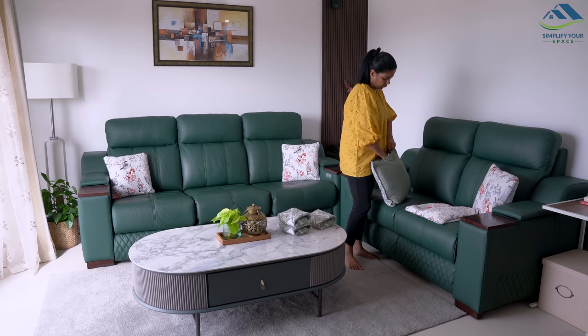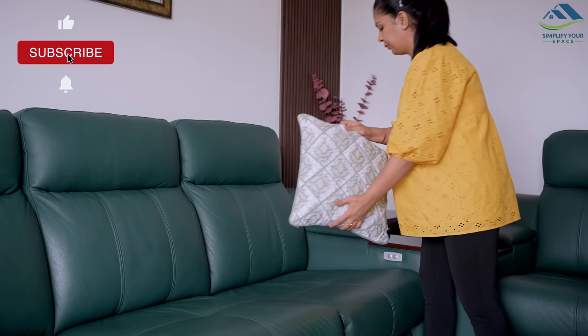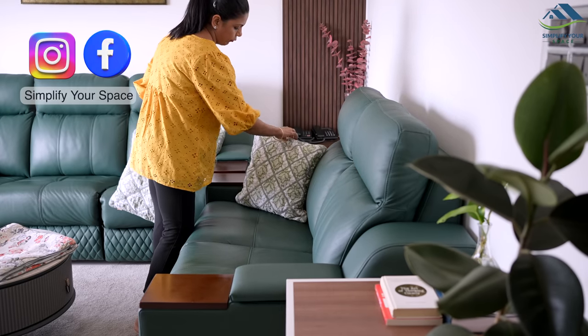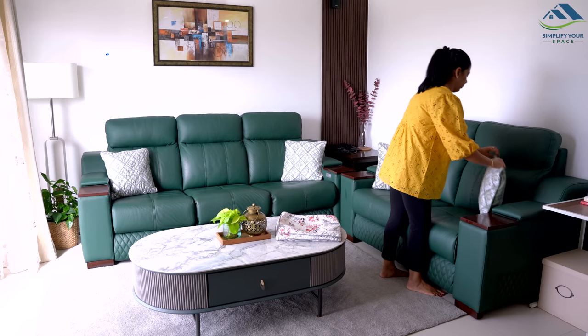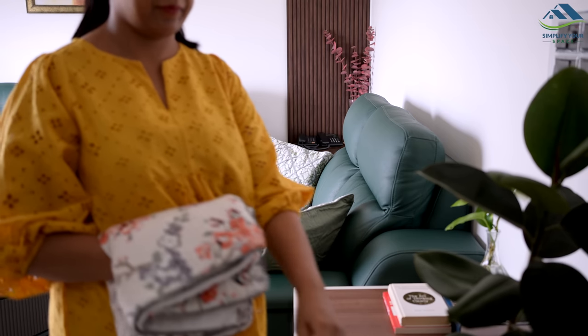I hope you enjoyed this video. If you liked it, please give it a thumbs up and share it with your family and friends. Don't forget to subscribe to our channel for more videos like this. Thank you and see you all next week. Until then, happy organizing from Simplify Your Space. Bye-bye!